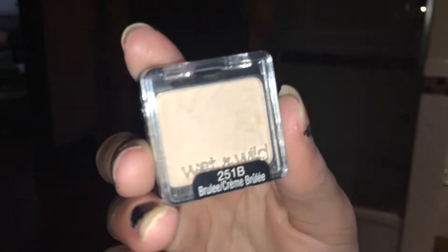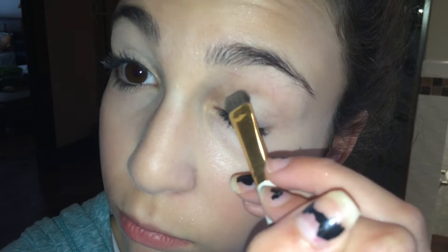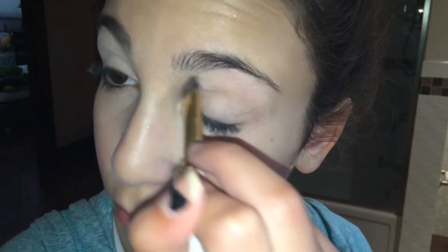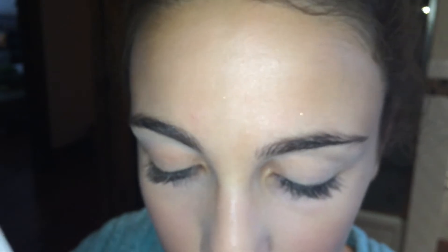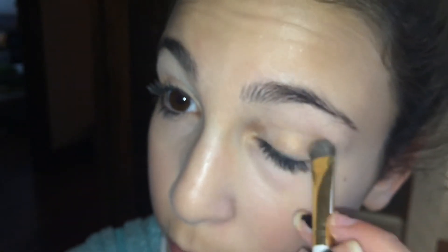This is a one-pan eyeshadow from Wet n Wild and I'm applying it as a base — it doesn't have a name, but I'm applying it so the colors will pop. This eyeshadow is from Revlon and it's a single shadow in gold — it doesn't have a name either, but I'm putting that on the base and it's a perfect color for the fall time.